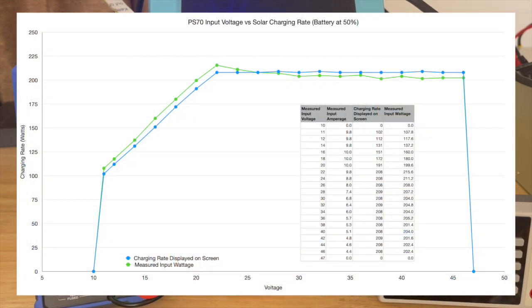Here is what the charging graph looks like — note this graph shows charging rate at a given voltage, not time. You're going to need at least 22 volts out of your solar panel to hit the maximum charging rate. So if you're shopping for solar panels, look for something with a VMP of 22 volts or greater.